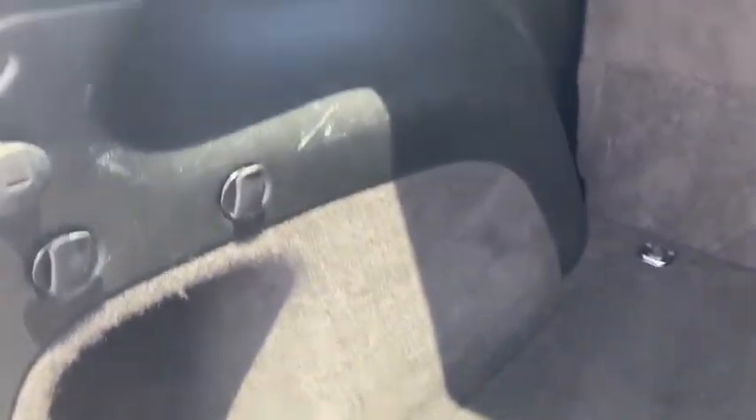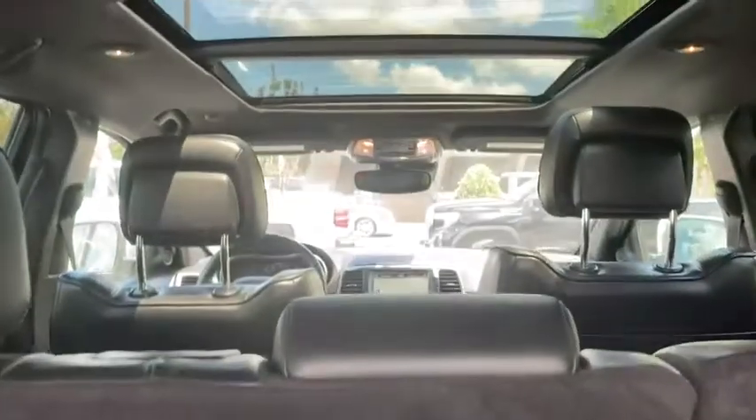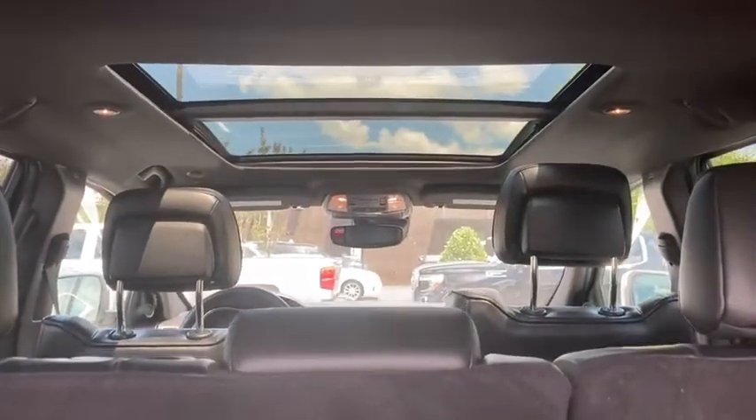We've got our rear cargo area. There's a slight little scratch there from luggage or something being put in the back, and there's your power control. Spare underneath. Get a good look at that panoramic sunroof.